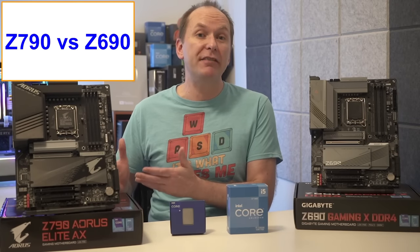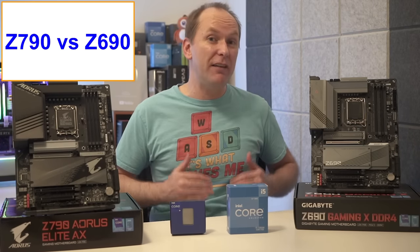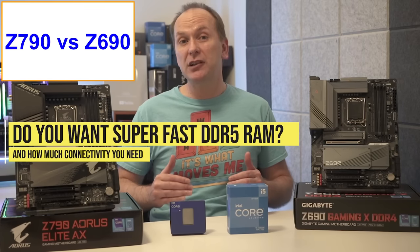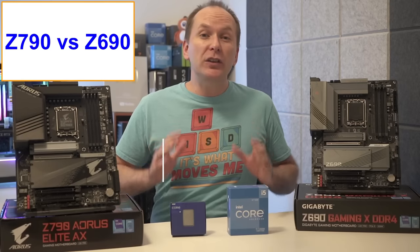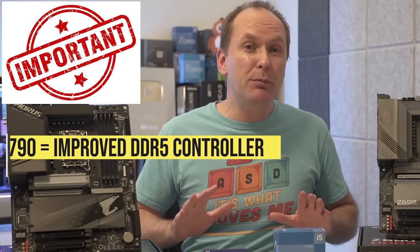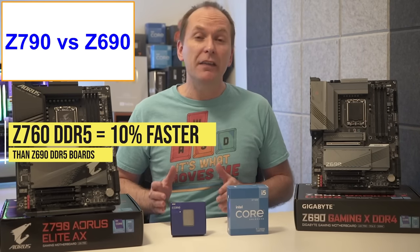Let's talk about Z690 versus Z790 motherboards. While both 13th gen Intel Raptor Lake and 12th gen Intel Alder Lake processors will work with either Z690 or Z790 motherboards, there are some key differences. It basically comes down to whether or not you want to run ultra-fast DDR5 memory and how much connectivity you really need. Let's address the memory differences between Z690 and Z790 motherboards.